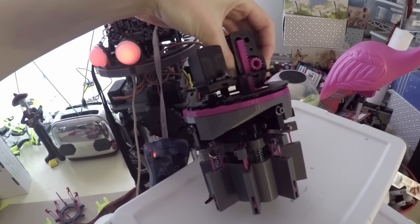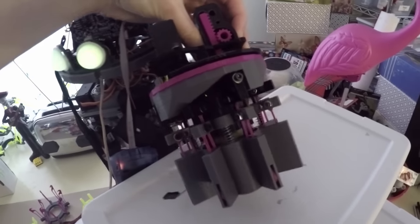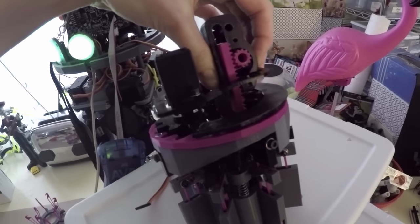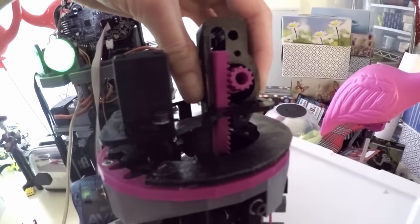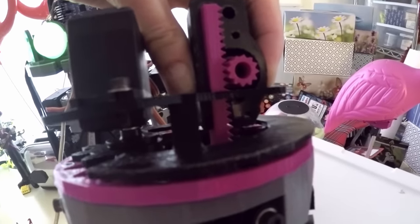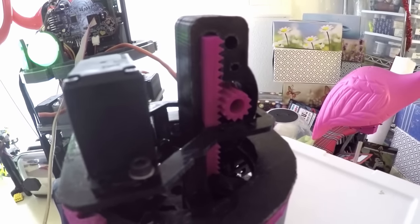Alright, so the new code is uploading. Noodle's eyes are going to flash yellow, and then stuff's going to do — we've got some tongue actuation going on down there, sorta, but I have to hold my hand over the little bracket thing that's holding the rack to the pinion. If I go ahead and let go, it just kind of rides on top of it, which is bad.